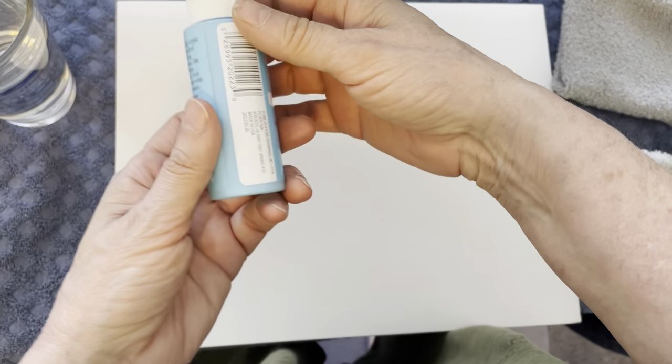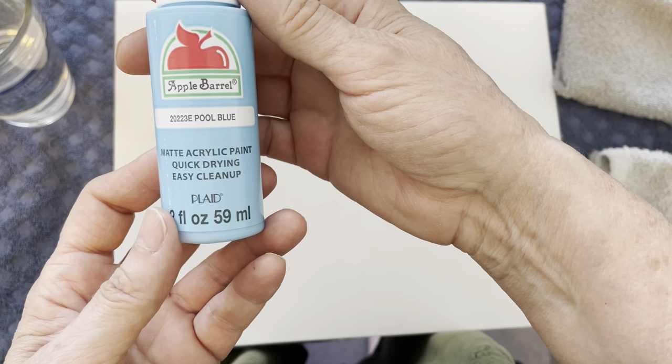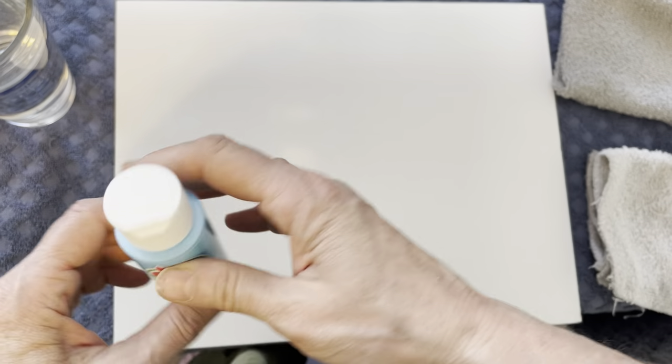I don't honestly know how this is going to come out but that's half the fun. So I'm going to show you the paint that we're going to be using to get started. I just bought these at Walmart. This first one is called Pool Blue. These are like 50 cents a piece — they're really inexpensive and easy to use.